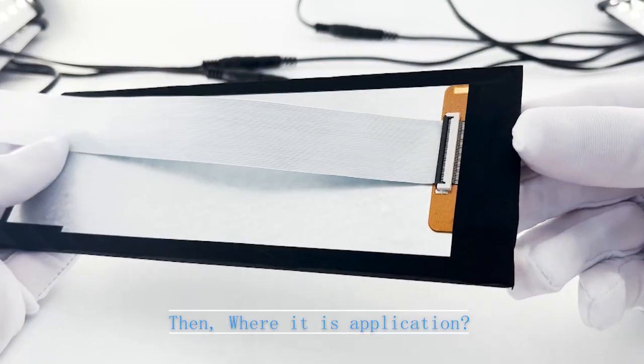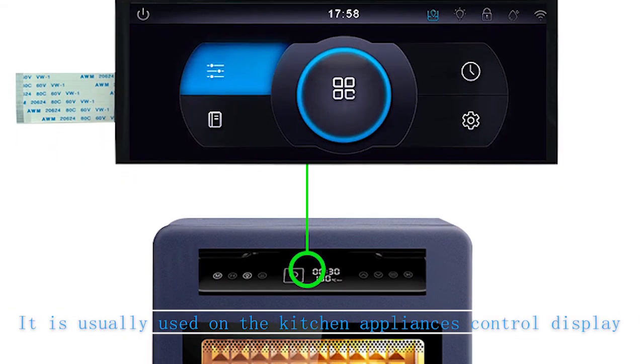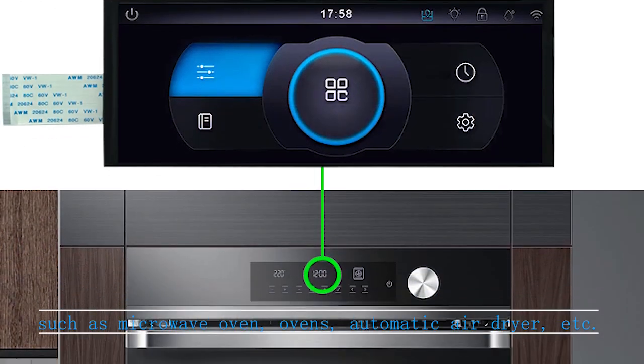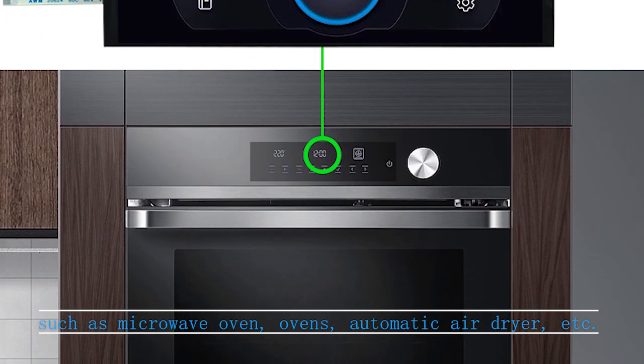As for its applications, it is usually used on kitchen appliance control displays, such as microwave ovens, ovens, and automatic air dryers.